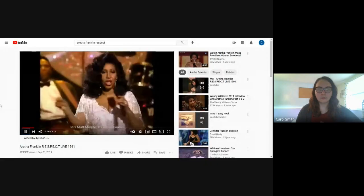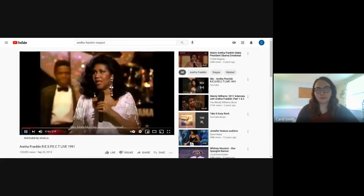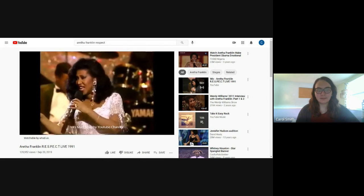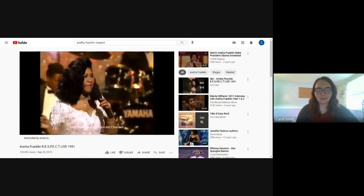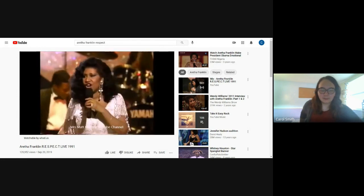So that was his trumpet playing, and now I'm going to let you listen to a little bit of Aretha Franklin singing. I want you to raise your hand if you've heard this song before. This is probably one of her most famous songs. What you want, baby, I got it. What you need, you know I got it. All I'm asking is for a little respect.